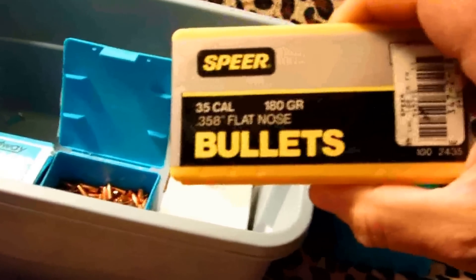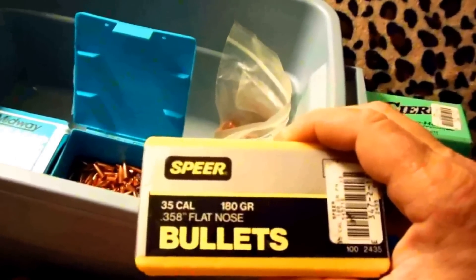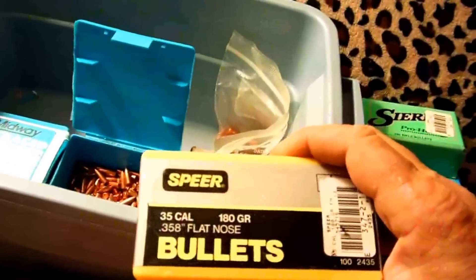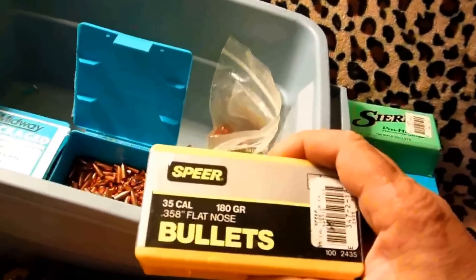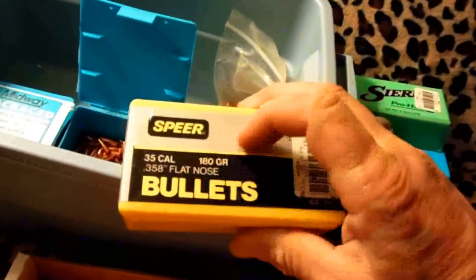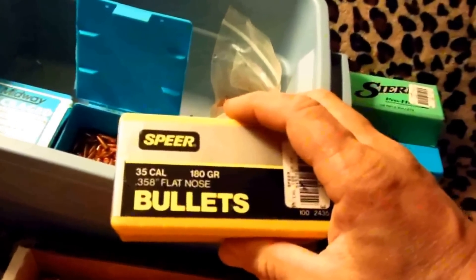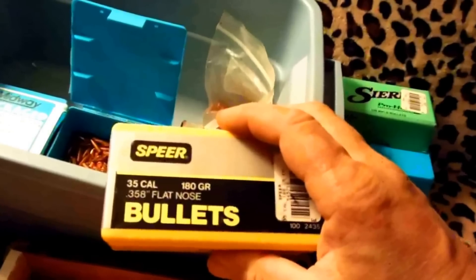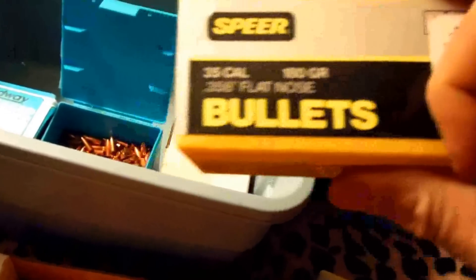See these 35 caliber 180 grain projectiles? These are for the 35 Remington lever action. I have a 357 Marlin lever action which takes the 357 pistol bullet, but you can do a special load with the 35 Remington 180 grain bullet. It's too long to feed through the 357 lever, but for your first shot or dropping them in one at a time, you've just made your 357 lever a lot more potent — you can nail some pretty good-sized game with it.